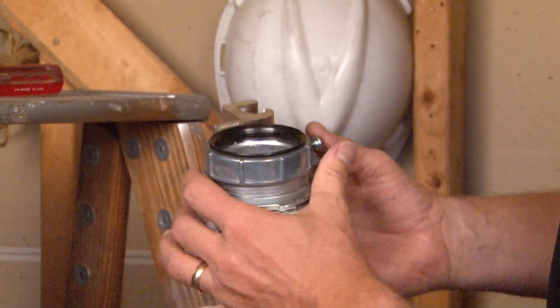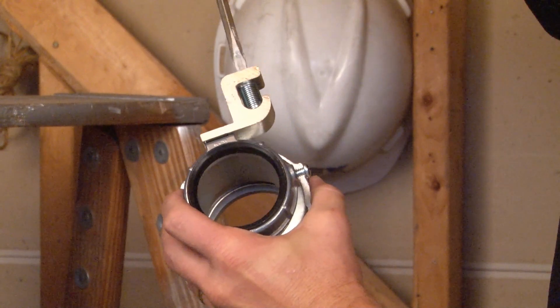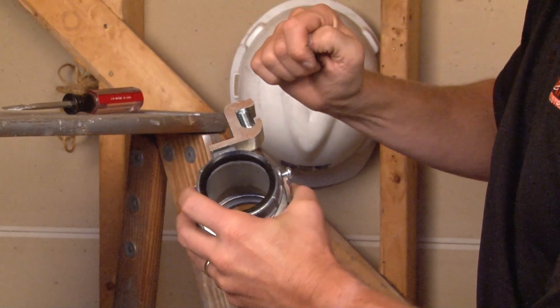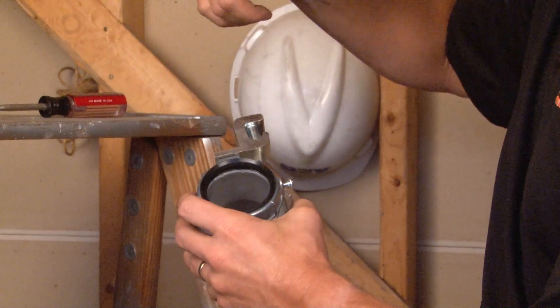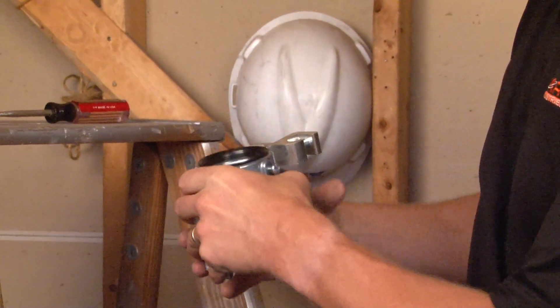At this point you can take the screwdriver and loosen the set screw on the grounding lug, drop in your ground wire, and then tighten it back down, creating a positive ground between the ground wire, the lug, your pipe, and the fitting itself.